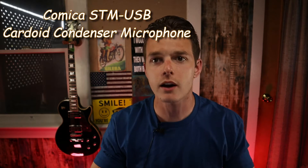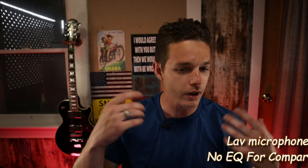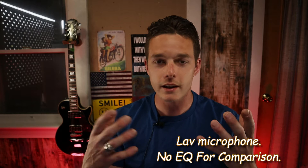What's up guys, hope everybody's doing well. Got another quick little review here for you. I've been doing a lot of testing with all kinds of different microphones and audio setups, trying to get things right for my YouTube channel and the bike videos, tutorials, and stuff that I make.